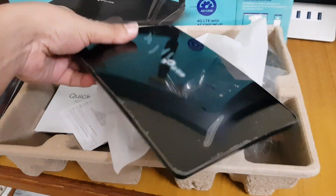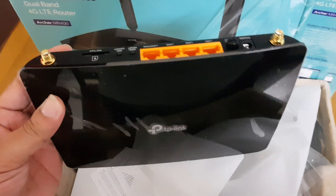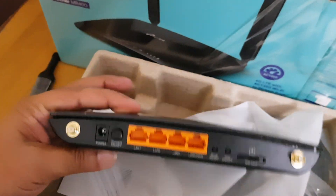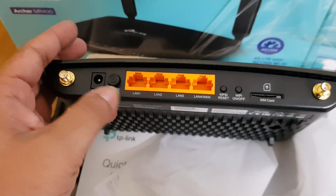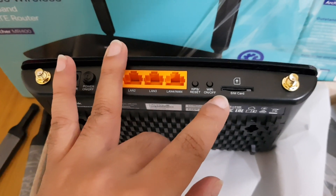You can see the new TP-Link logo has been changed. Everything else looks the same, only the model number is changed — Archer MR400. There are SMA connectors for the two external antennas. As always, there's a power button, power input socket, four LAN ports, one of which can be used as a WAN, a WPS reset button, a Wi-Fi on/off button, and a SIM card slot.